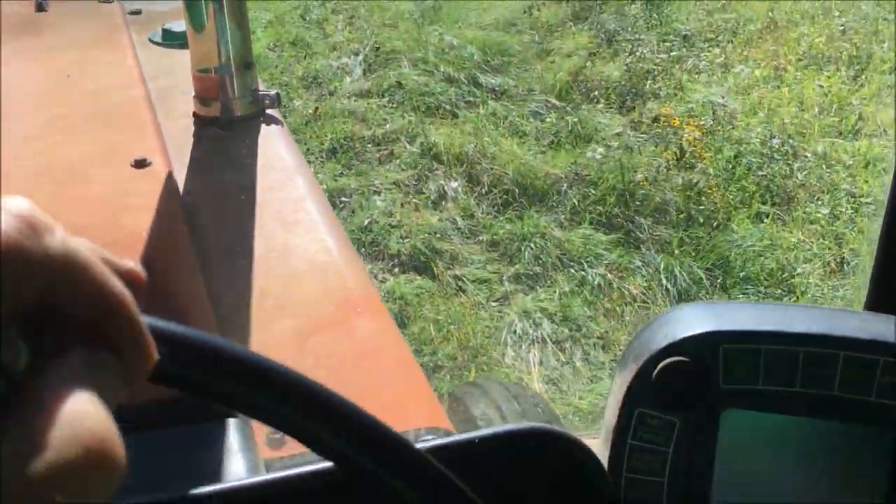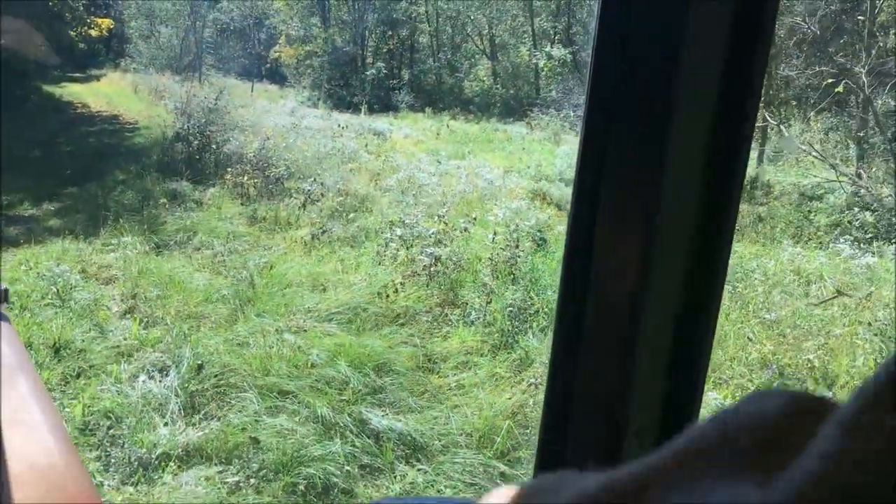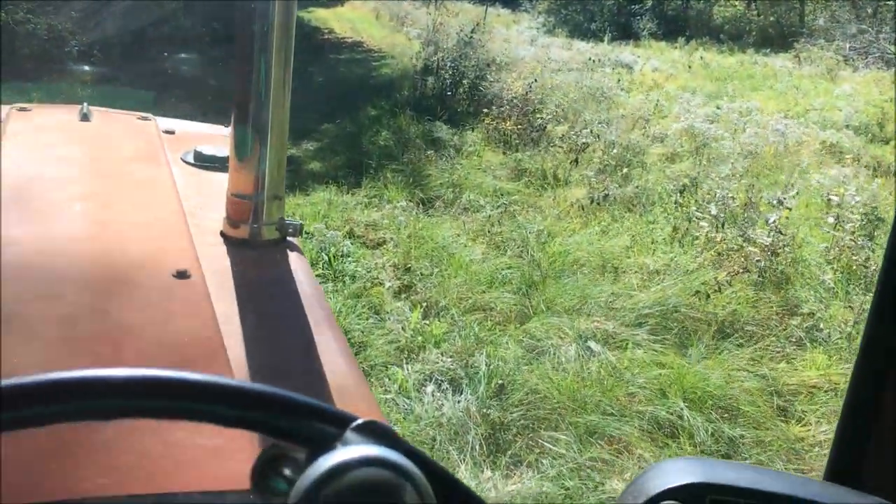We've made it through here, so now we go up to the other ridge road. I won't show that — it's just about like the one we just crossed.